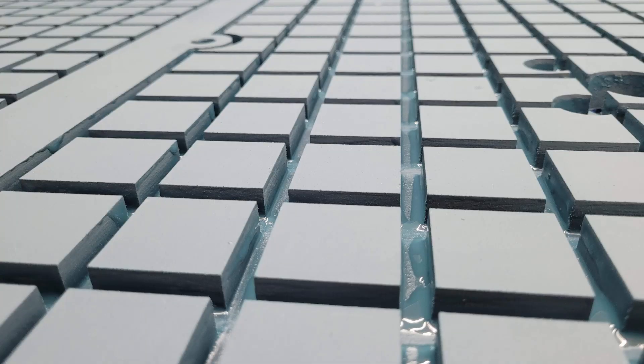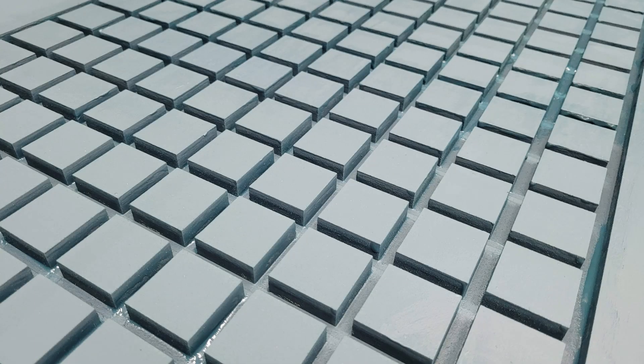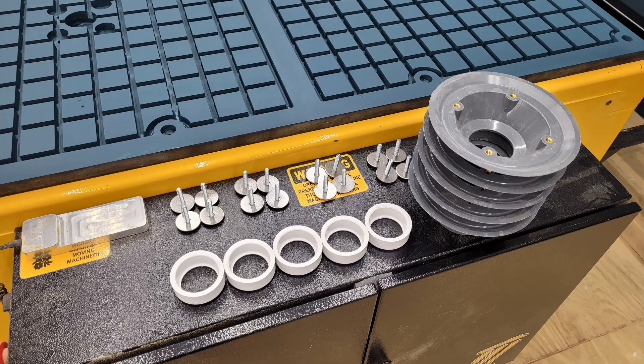After it dries, I can start with all the plumbing and hooking up the vacuum. I'm making up a vacuum manifold, and these are the drains that I'm going to use underneath to attach all the PVC piping and everything else — and that will be in our next video.